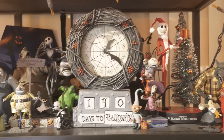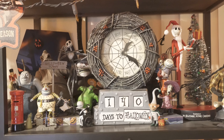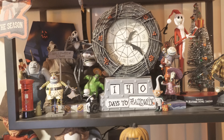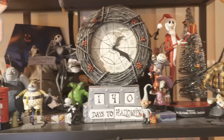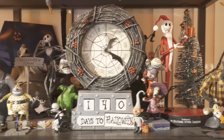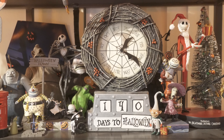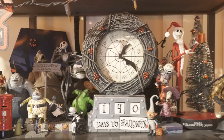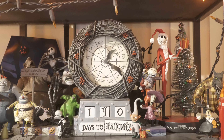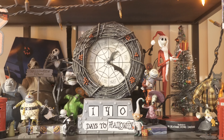I just wanted to quickly show you all where I display this. Let me know if you guys like the statue — is it a pass or a pick-up? Also, if you guys have any Nightmare Before Christmas stuff in your horror room or spooky room, I'd love to find out. Feel free to like and subscribe for more videos. Until next time, I'll see you guys later.